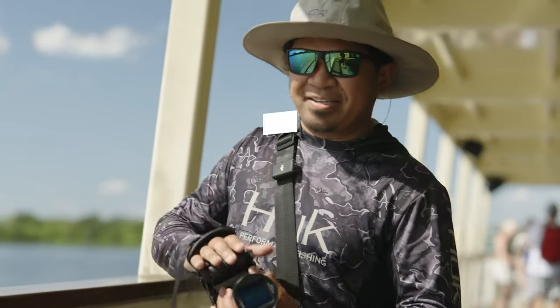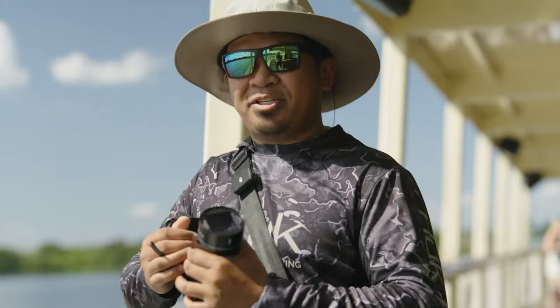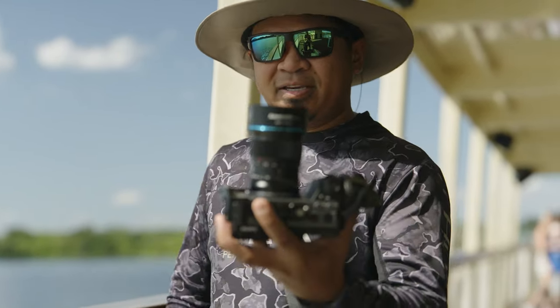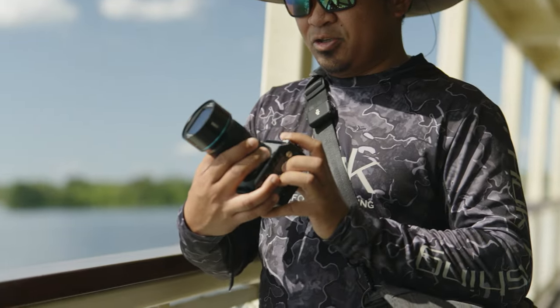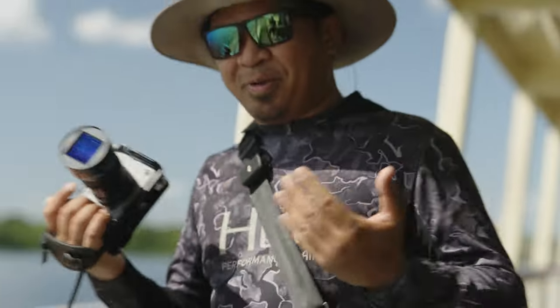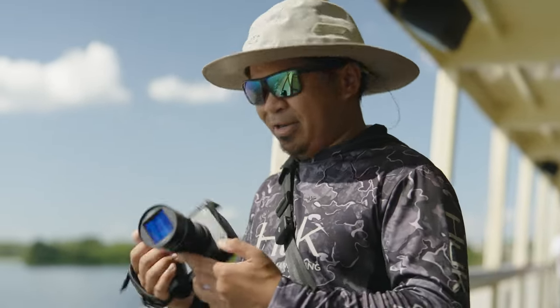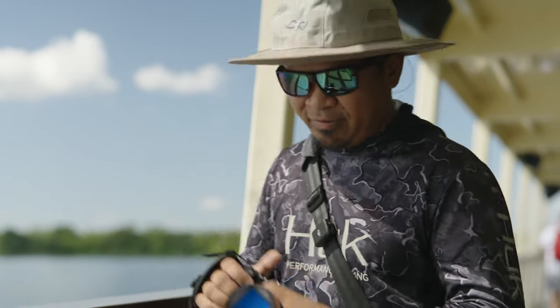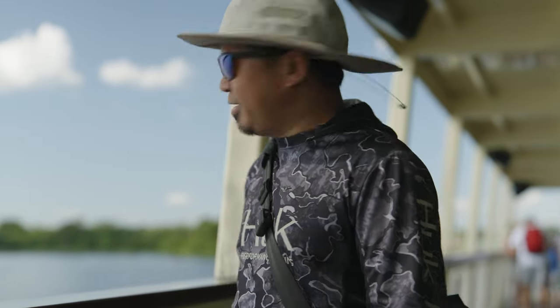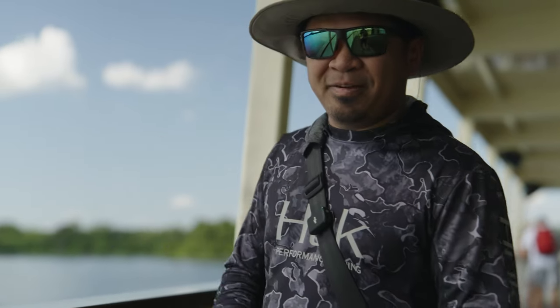Hey everyone, welcome to the channel. Today we're at Walt Disney World's Magic Kingdom and I'm actually going to test out this lens right here — it's the Surya 50mm f/1.8 anamorphic lens. These lenses are supposed to give you more cinematic footage. This is the first anamorphic lens I've ever used and we're just going to spend a few hours here, get a few shots at Magic Kingdom and see how cinematic we can get. I don't really know what cinematic means, but we're just going to shoot stuff.